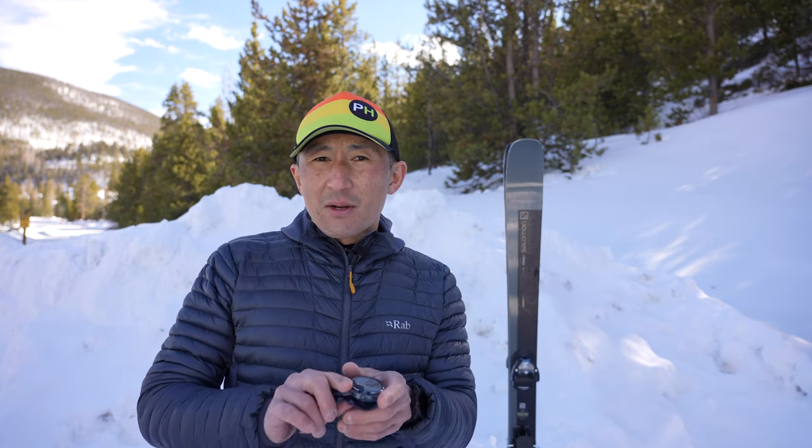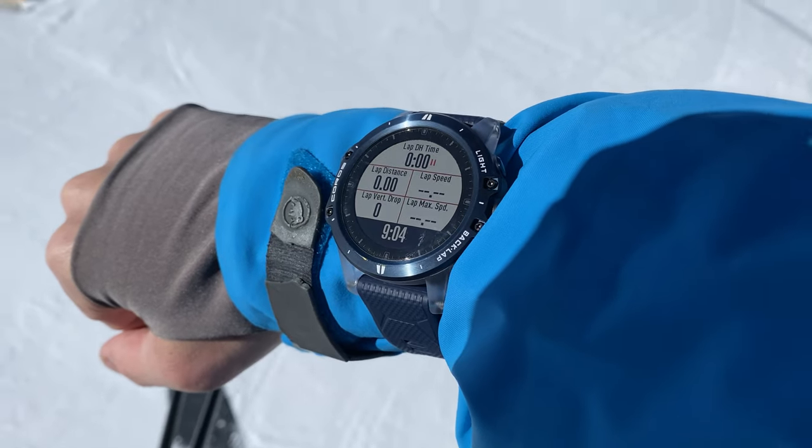The ski and snowboard activity profiles track all the normal stuff you'd want for an outdoor activity like speed, distance, and elevation, but they also automatically track all your laps without you having to press the lap key. It uses the altimeter to determine when you're ascending on the chairlift and when you're descending on the ski run, and all this information is available to upload to Strava.